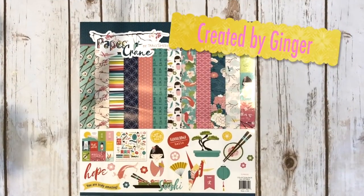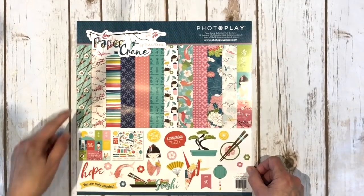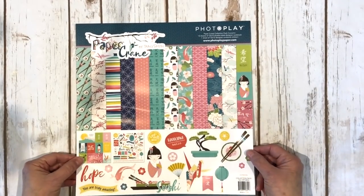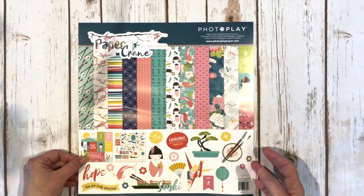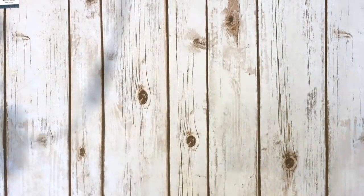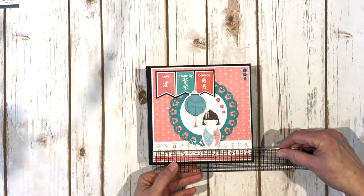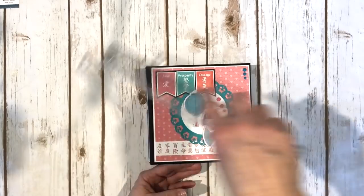Hi, it's Ginger from My Sister Scrapper. Today I want to share a project with you that I created using the brand new PhotoPlay Paper Crane collection, signed by Tracy Smith for PhotoPlay. It's just absolutely adorable. I saw this collection at Creativation in January and thought it was adorable. So what I did was I created a mini album. I haven't made a mini album for a while — I've been making folios. The mini album measures six and a half by six and a half and the spine is two and a quarter inches.